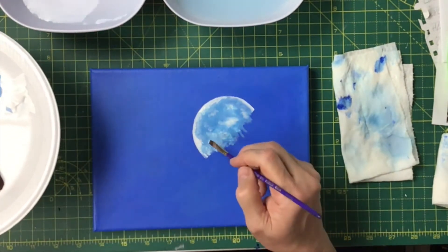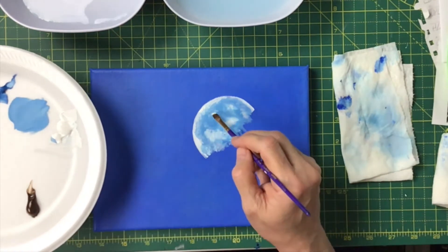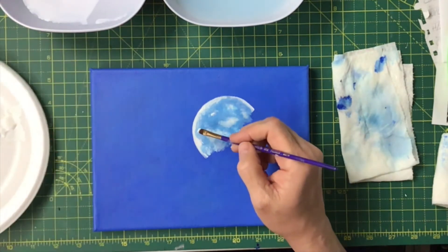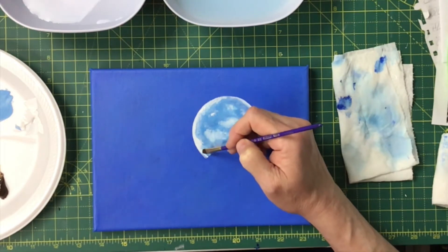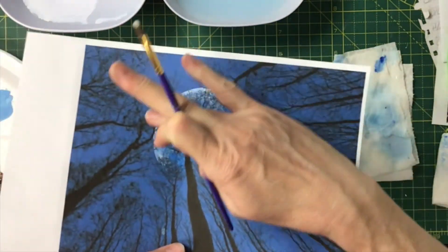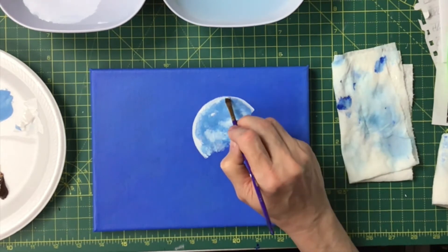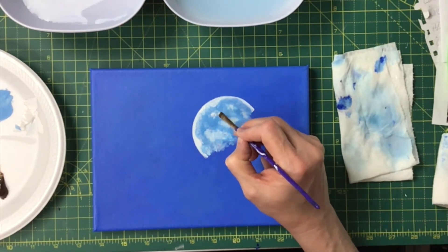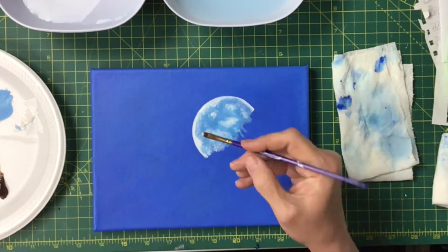Just go back and forth until you're happy — blend, blend. You do want it to be round, so try not to go outside your chalk lines. If it's not perfect, look how many trees are going to cover it up. I'm not going to make you count every tree — we're not trying to do an exact portrait of this painting. We're just trying to get this same type of effect.